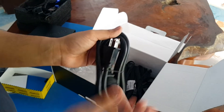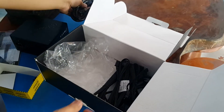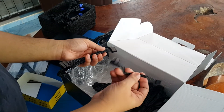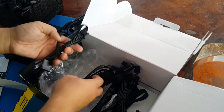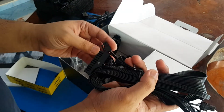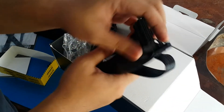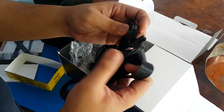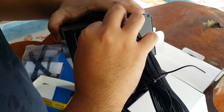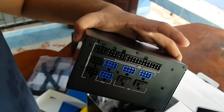We're in Asia so we use this wall power adapter. The 24-pin cable: one end goes to the power supply and the other end goes to the motherboard.